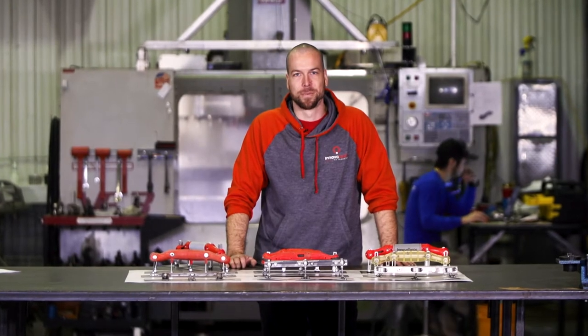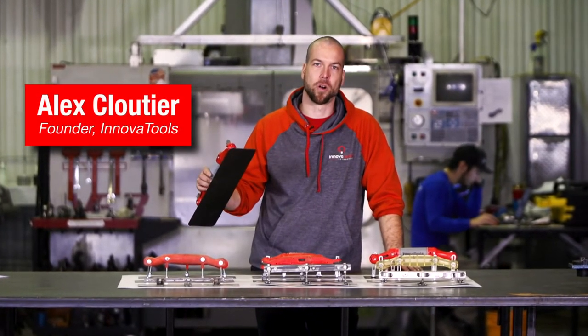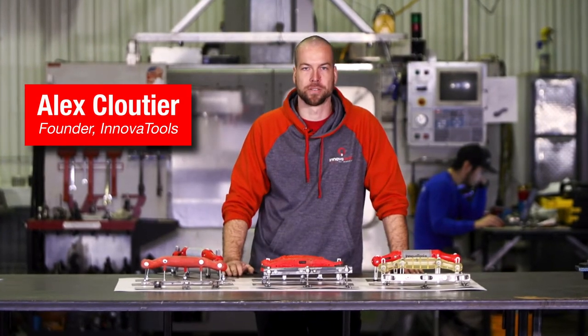Hi Kickstarter, my name is Alex Cutie. I started working on this project three years ago when I was finishing curved surfaces on a church renovation project. I had to spend hours creating custom shaping templates and even more time to get a smooth finish. I knew there had to be a better way.